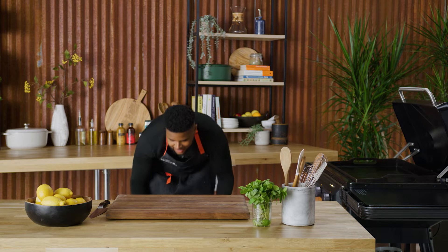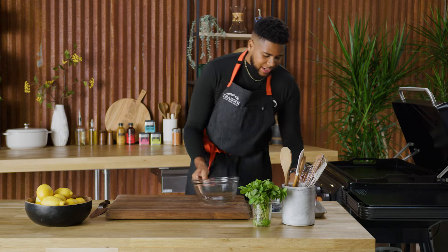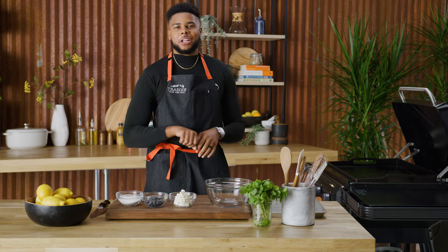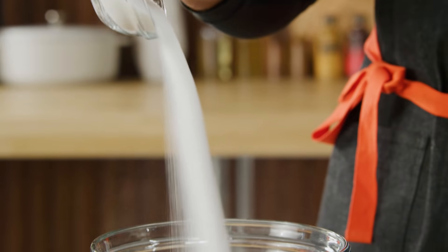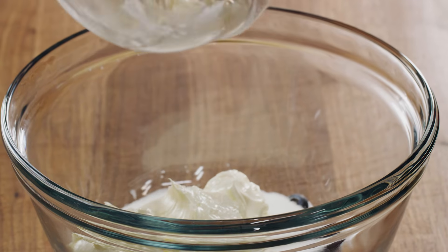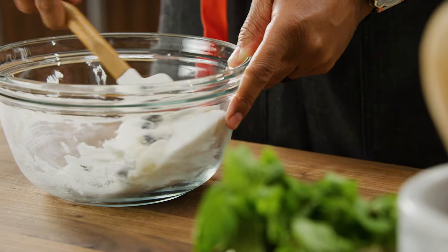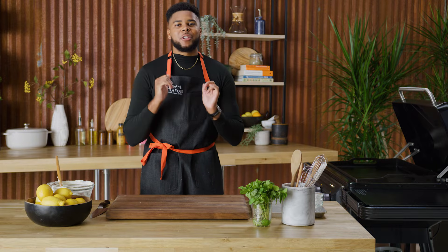The next step is our filling — this is the money, the essence of that bite when you bite into the stuffed French toast. What we're going to need is some sugar, blueberries, and room temp cream cheese. Key word: room temperature. You want this to be an easy process; you don't want to break your wrist while you're folding it. Add in your blueberries, add in some sugar, then add in the room temp cream cheese and just fold it in nicely. This really creates a perfect glue for your brioche bread. Now that's finished, we'll sit that to the side and move on to our third and final component: the custard.